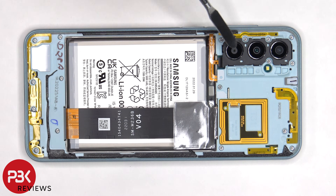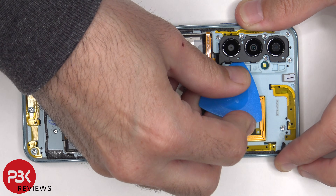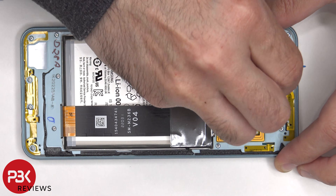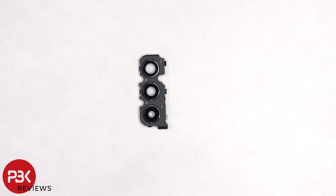The plastic frame holding the glass camera lens covers is held in place with some clips. The glass camera lens covers are held in place with adhesive, so if you need to replace those you can just apply heat and gently pry them off.